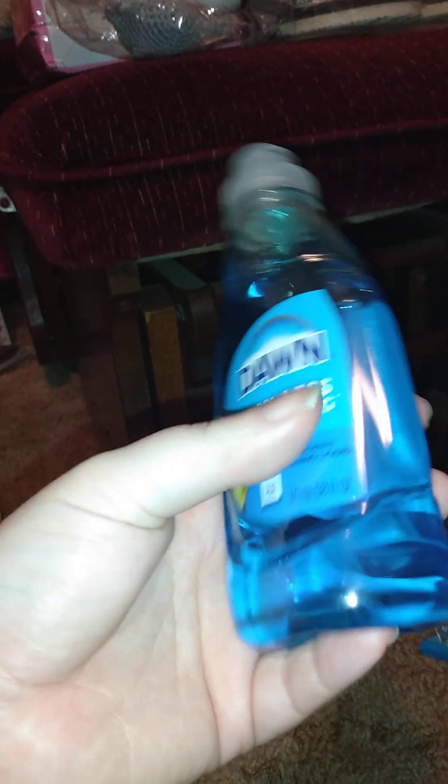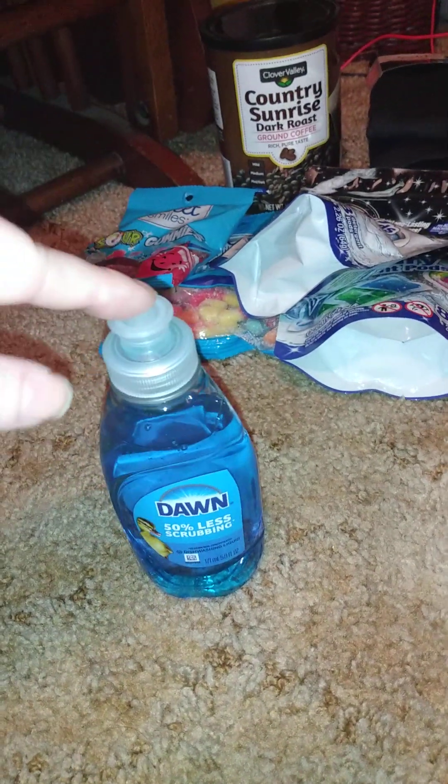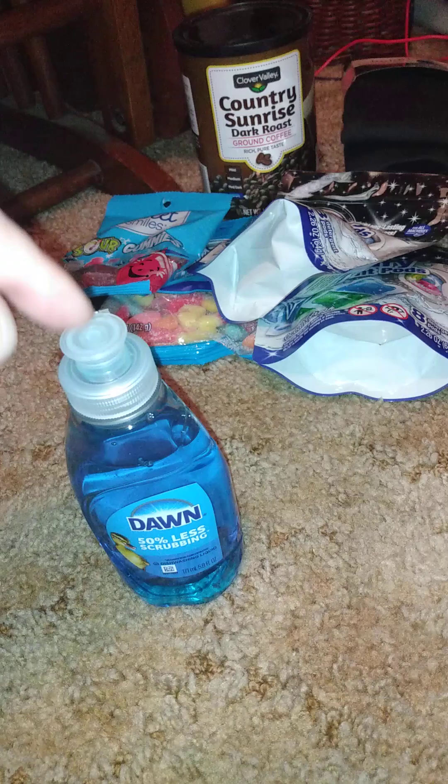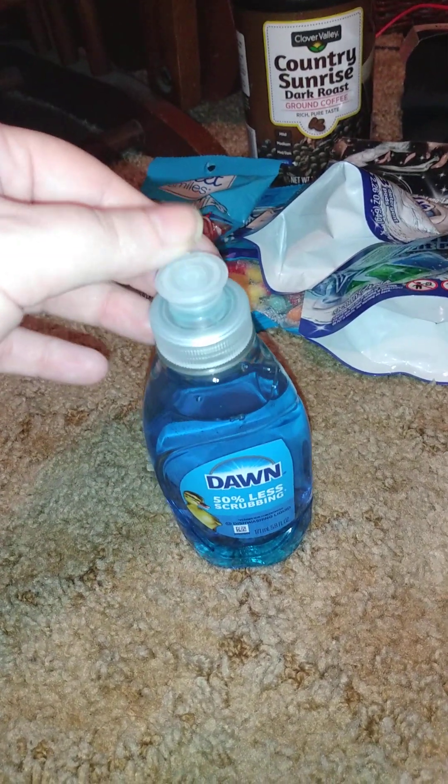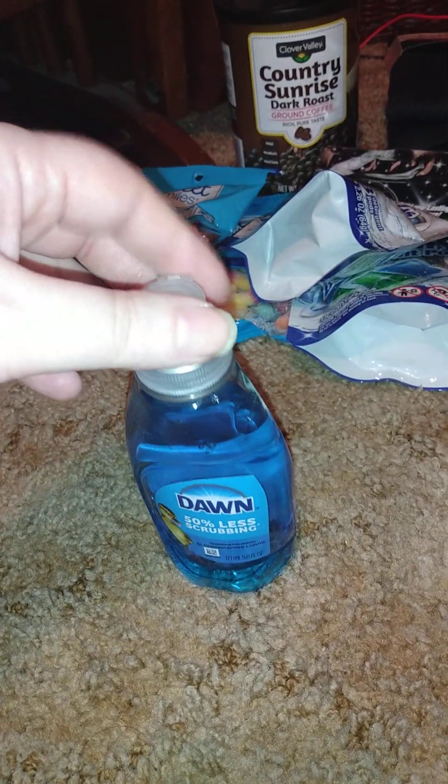I got one of these Dawn dish soap to try because I saw Jody's Craft Room — I think that's her channel — talking about her homemade weed killer. It's literally a gallon of vinegar, a cup of Dawn soap, and two cups of Epsom salt mixed together, then put in a spray bottle. I'm going to try it — I didn't get the Epsom salt or vinegar yet because we didn't have unscented soap at our store.